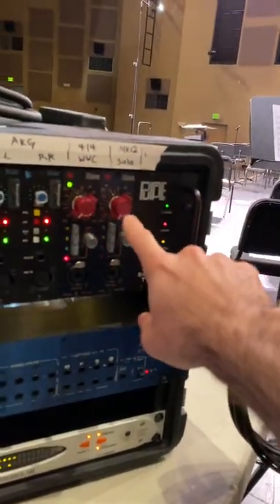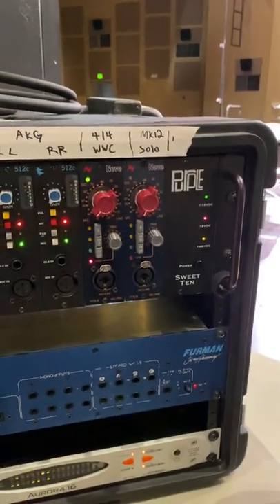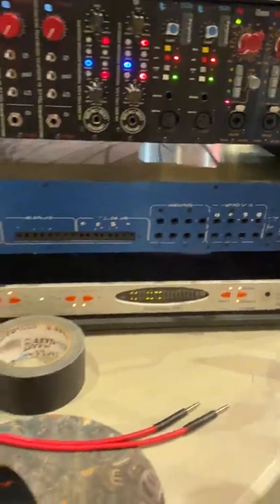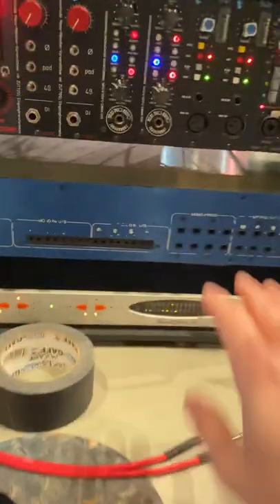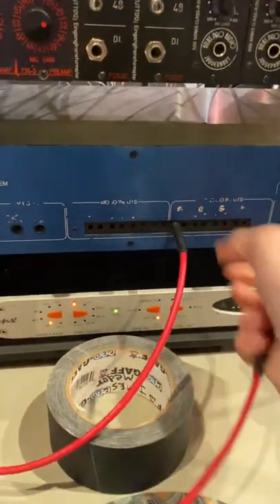This mic right here is going to be the solo mic — there's a harp soloist today. So that's going to go into the Neve preamp right there.